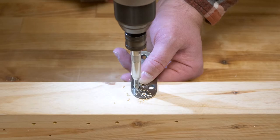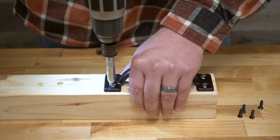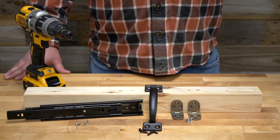Self-centering hinge bits allow you to properly mount hardware by accurately drilling pilot holes in hinges, handles, drawer slides, and other hardware.